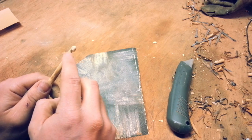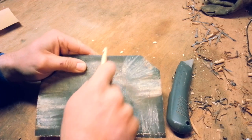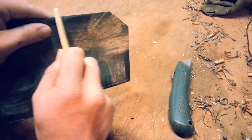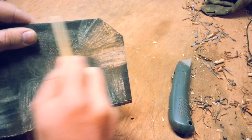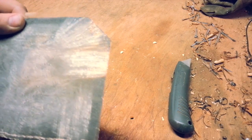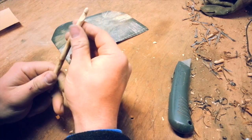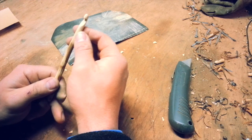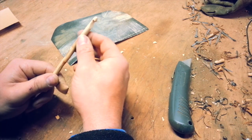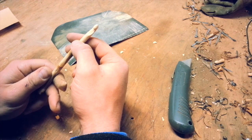Now we're going to take a little bit off the edges here. Once you've made the shape the way you want it with the heavier grit sandpaper, you'll move to the lighter grit sandpaper. Keep in mind that all the rough edges will snag.